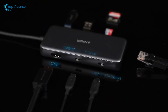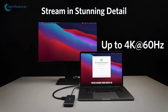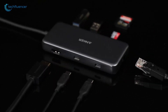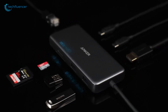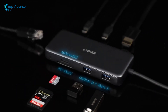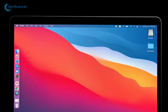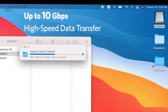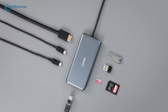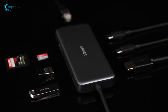One standout feature on the Anker 555 is its HDMI port, which supports 4K at 60Hz, unlike most hubs that only offer 4K at 30Hz. Also in the mix are SD and microSD card slots rated at UHS-I, so you'll get speeds up to 104MB per second. Not the fastest, but it's enough for general use. If SD card speed is important, you may want to check out a hub with UHS-II speeds instead.